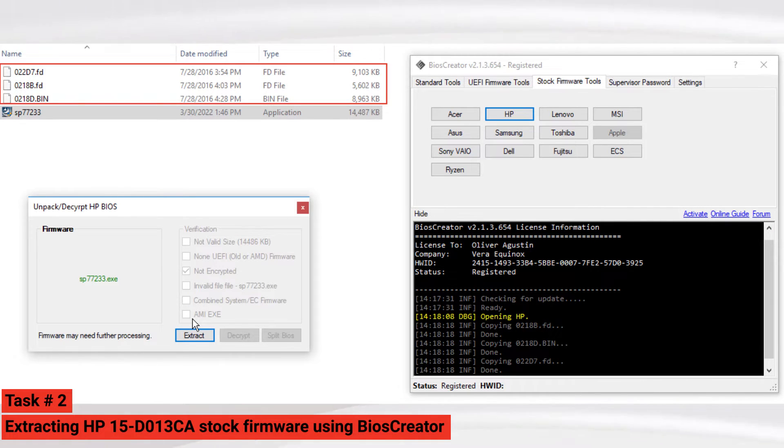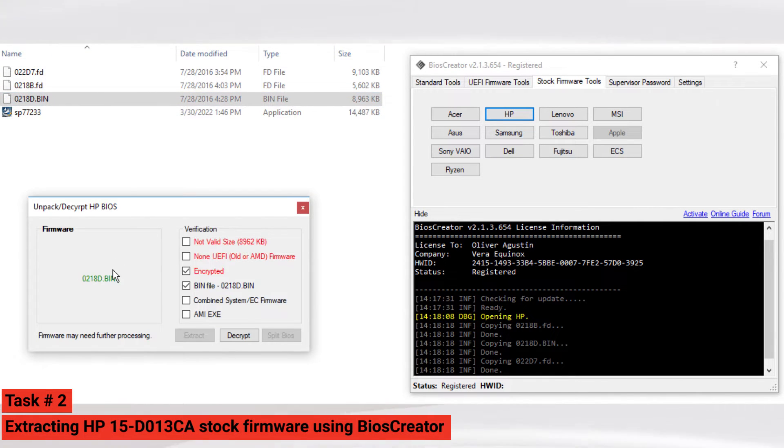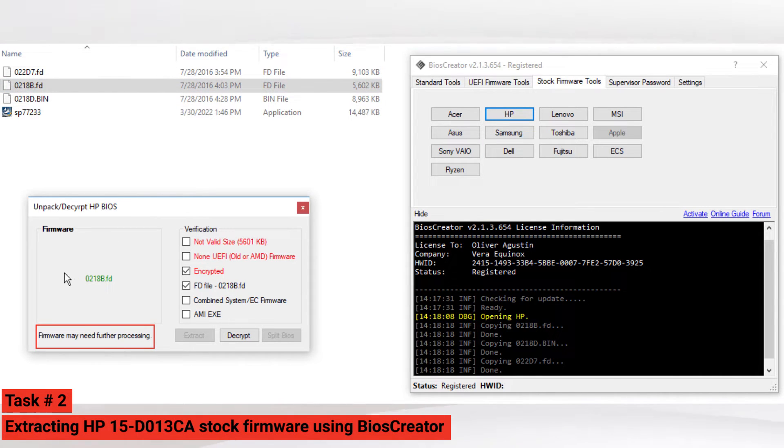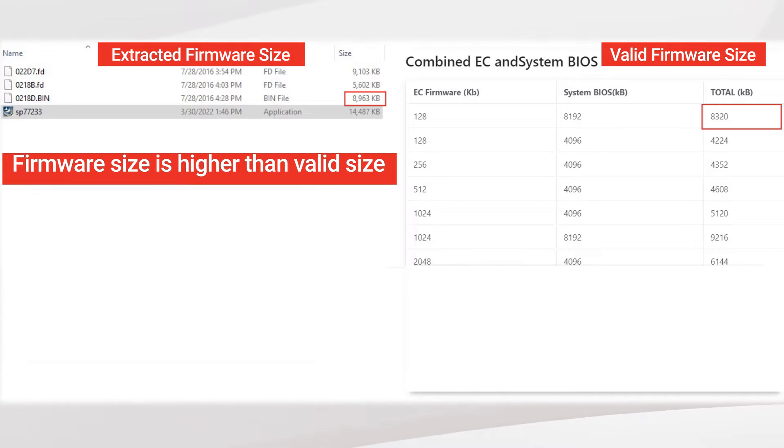New files will become available at the same folder location. After you extract, drag the bin or fd file to the BIOS extractor. The software will notify you if the file requires further processing. Drag all the extracted firmware to the BIOS extractor — all of them are firmware that need further processing. Next, look at the combined EC and system BIOS firmware size. The extracted firmware size must be higher than the valid size. The fd file is 5602 kilobytes and the valid firmware size is 5120 kilobytes. The bin file is 8963 kilobytes and the valid firmware size is 8320 kilobytes, so we are going to use both extracted files for decryption.